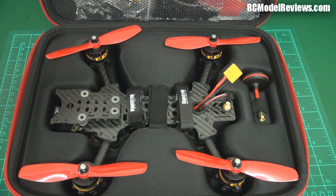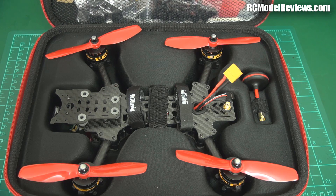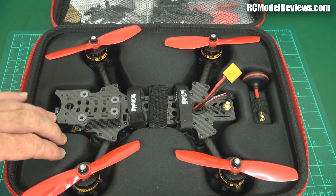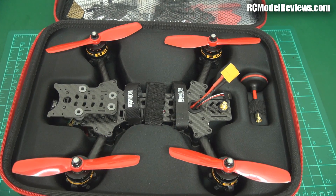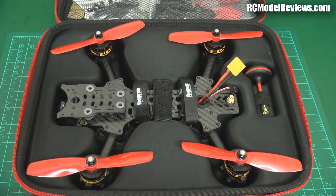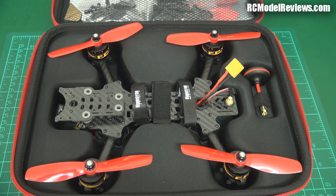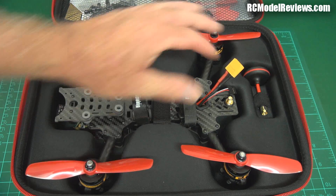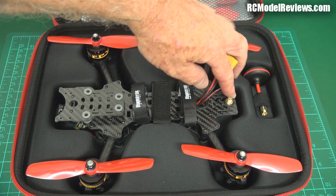There are a few accessories in here as well that RC Timer may have thrown in, which probably aren't part of the standard package. The mini quad comes in a really nice case with a handle, which is a real bonus. I like that you not only get the quad but also a way of lugging it around. It fits in the case with the props on, although the antenna has to be put on afterwards.